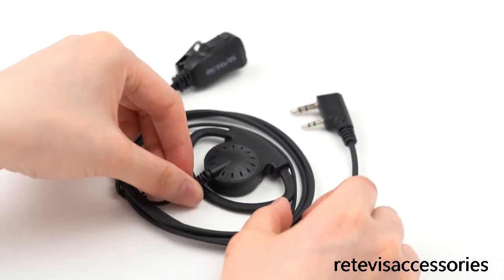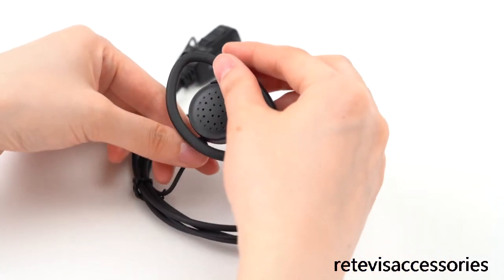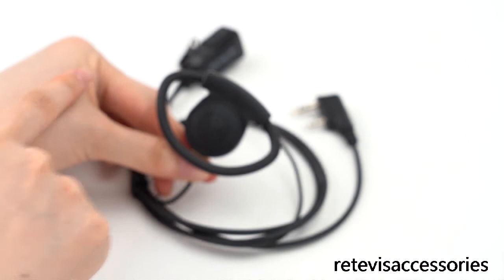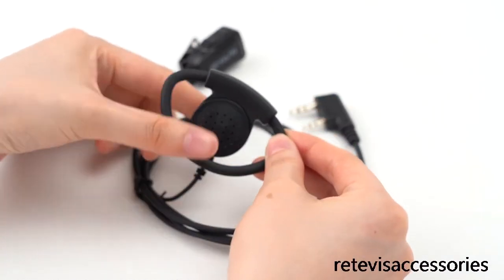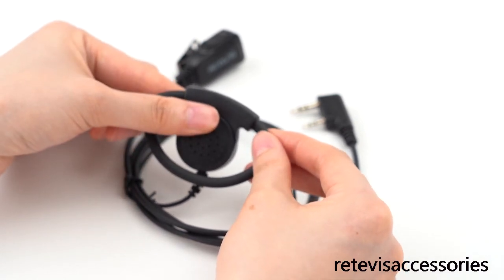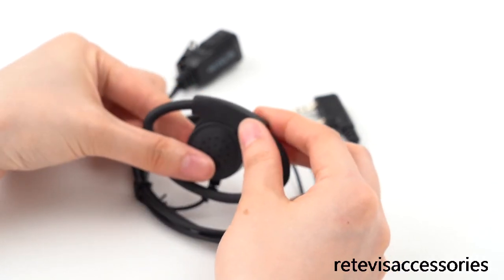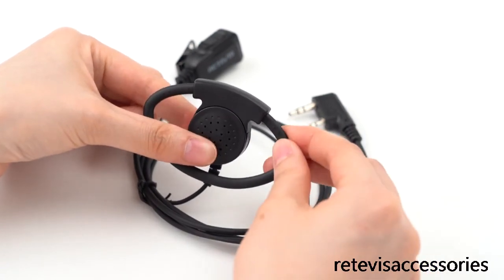Now let's check the most important part: the adjustable D-shaped ear hook. This D-shaped ear hook is adjustable — both sides are retractable. If your ear is bigger, you can fully pull it out. If your ear is smaller, you can retract it.